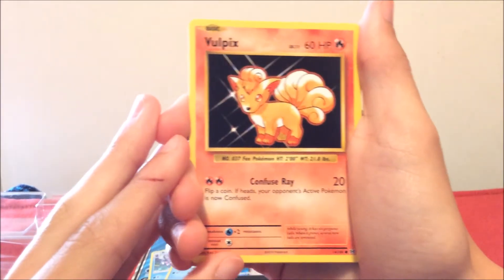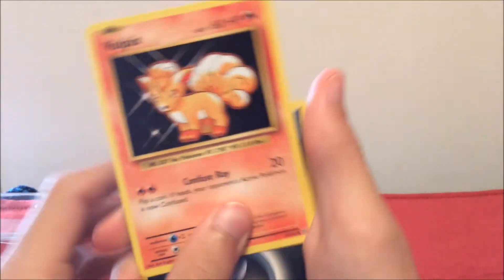Next up we're going to head over to Evolutions and look inside this pack. Evolutions — the pack with all the old-style cards. I knocked the camera, I'm so clumsy. Alright, first I have a Vulpix.